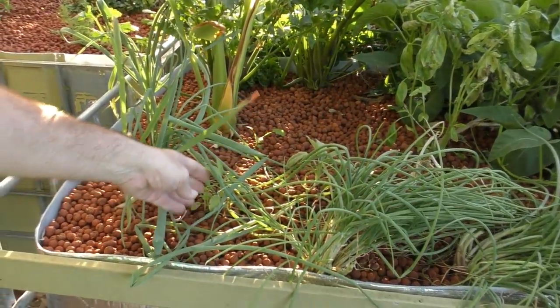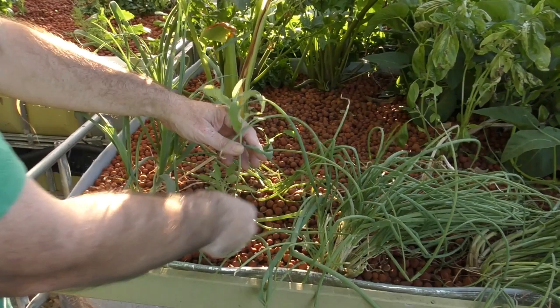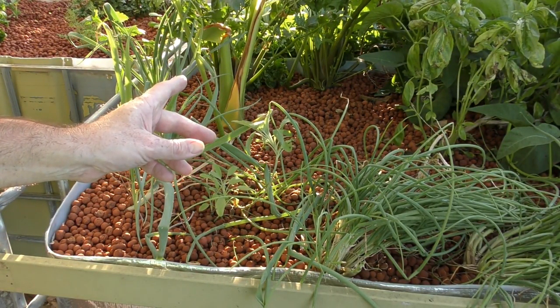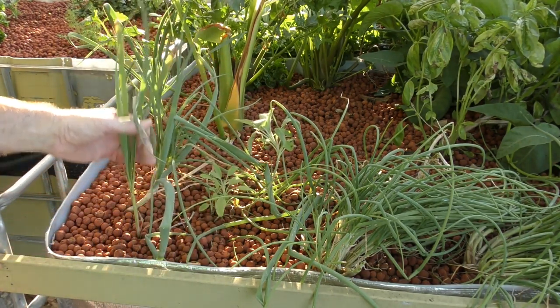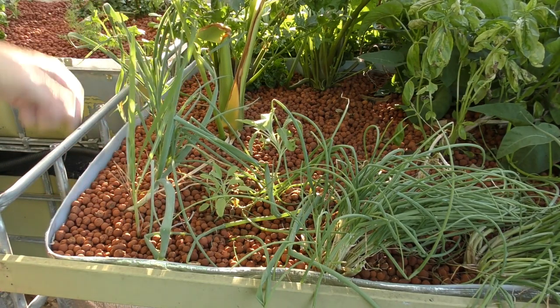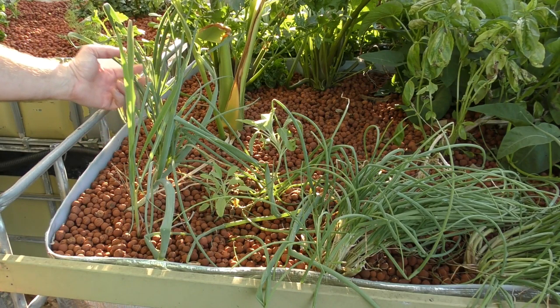The sage down in here doesn't look like it's enjoying this shaded spot too much - it never really has done much in this spot. The plant over in the other grow bed has always done a lot better and we've harvested a fair bit from it. This is just a little bit of lemongrass I took pity on - I just threw it in the corner here when I harvested some for a meal. And we've got some garlic over the back here and a perennial leek as well.